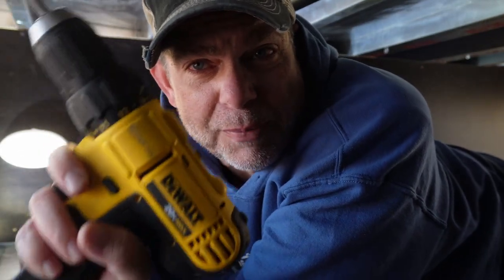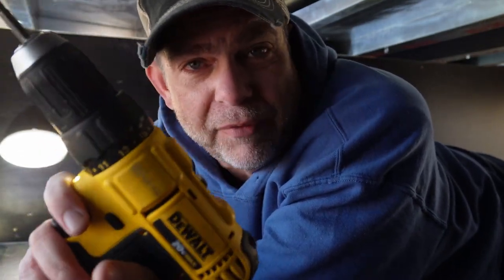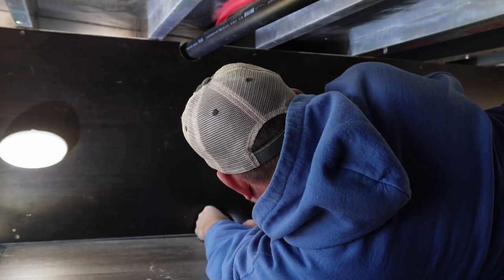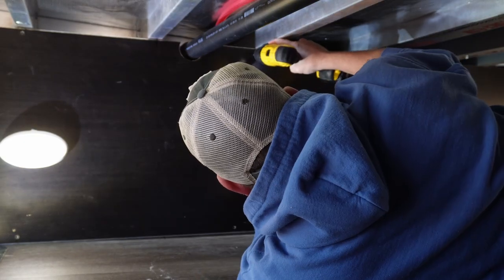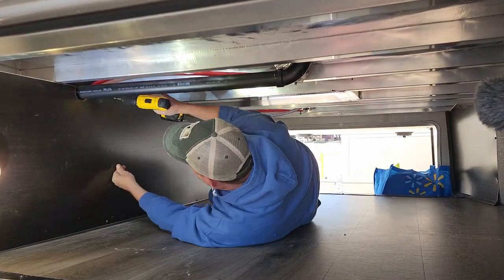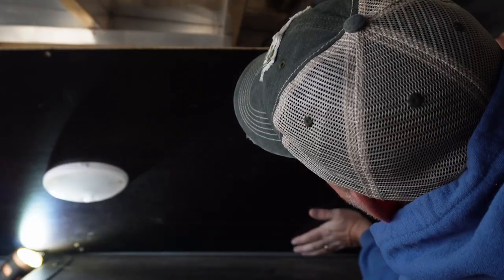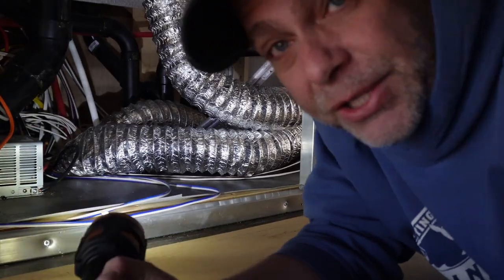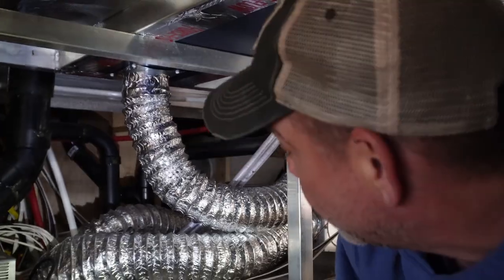If you're on the road and traveling, keep one of these with you — it's great to have. I don't know how many times I've used this thing. Here you go, this is the underbelly. You can see the duct work for the furnace.